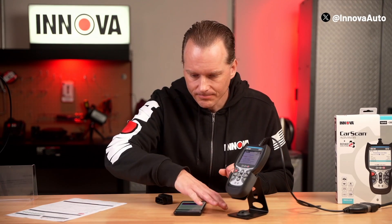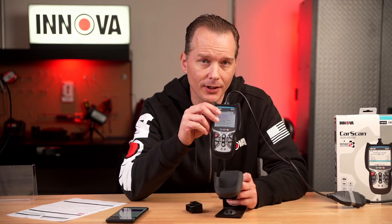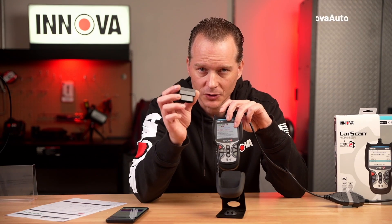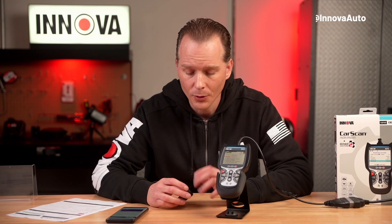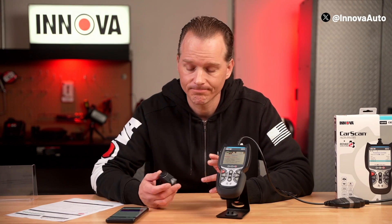In today's episode, we're going to go over a few things. We're going to talk about offline mode. Now, offline mode doesn't apply for the handhelds. The reason why is simple: since these have a display screen, you don't need to use the free RS2 app. The RS2 app that works with all our tools is free and optional. However, with the dongle, which doesn't have a display screen, you need to have the app on your smartphone or tablet so you can see the codes.